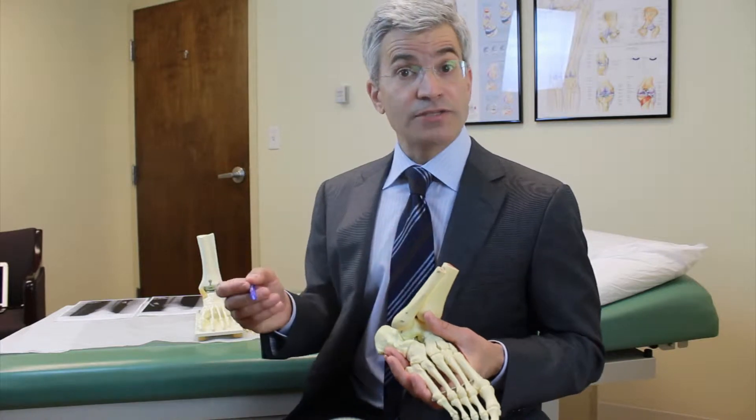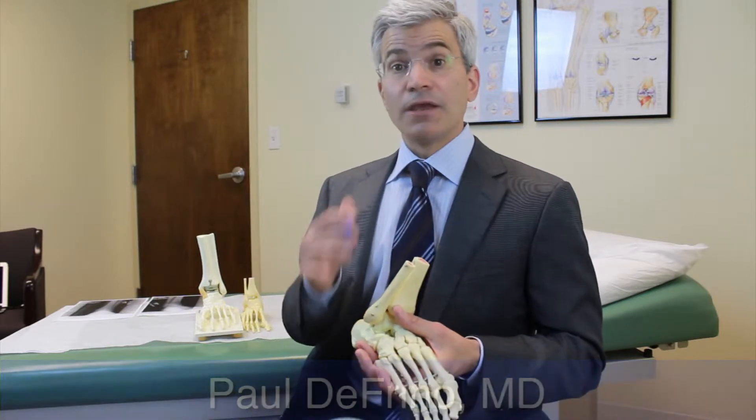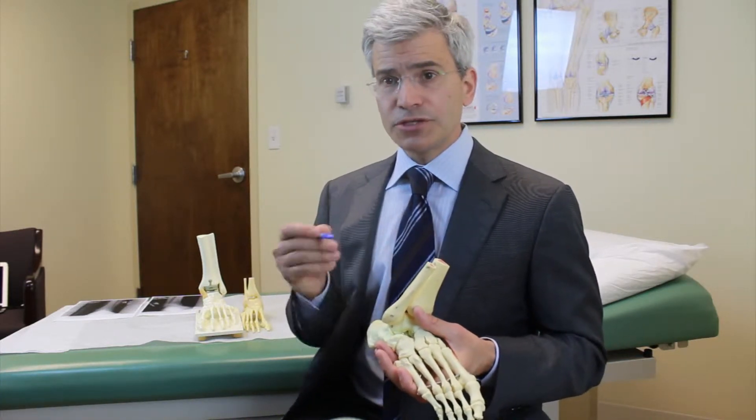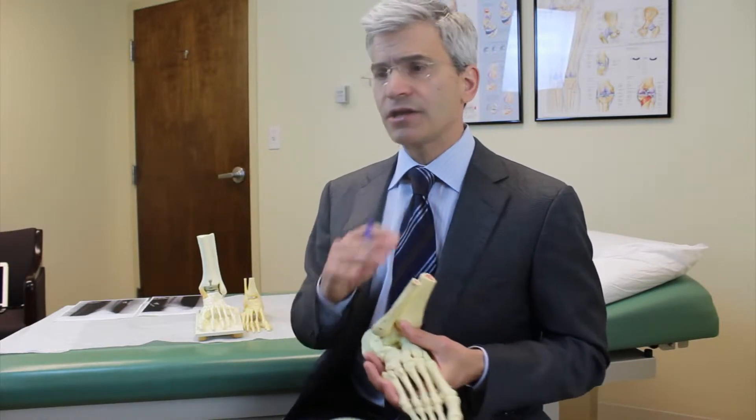Other tests such as MRI scans — that's a common question: should I get an MRI scan? Yes, in certain situations. Routinely on ankle sprains that come immediately into the office, an MRI scan is unneeded.